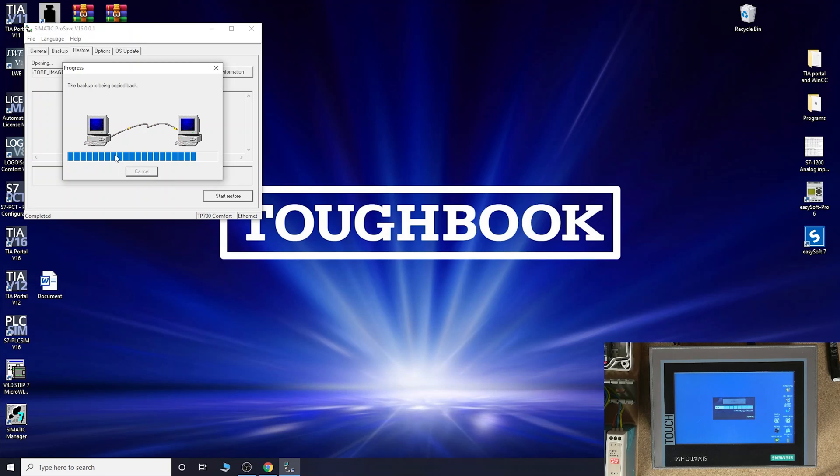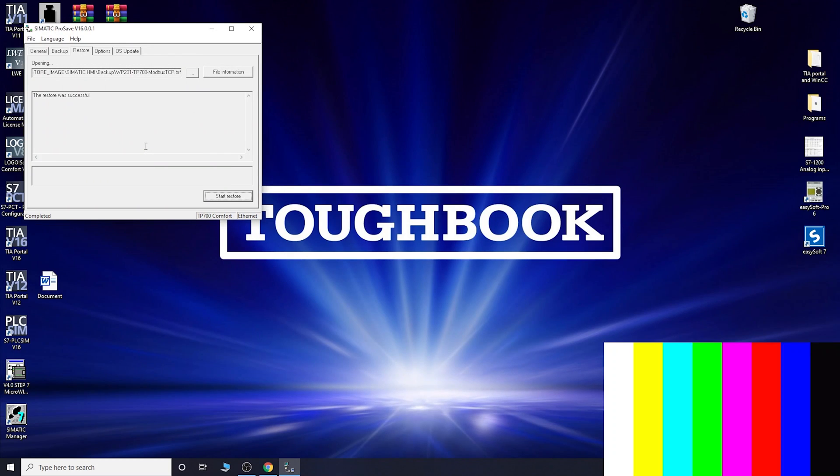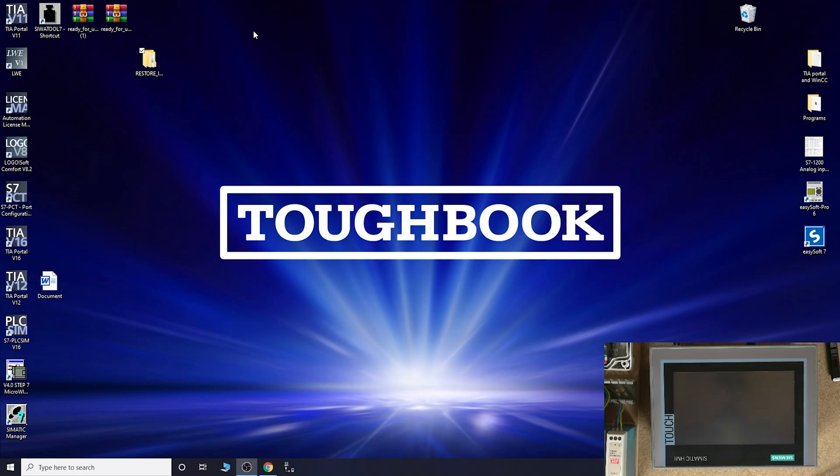We're almost there — a couple of minutes still remaining. You can see on my HMI it's sitting at 97%. Once it finishes loading, your HMI should automatically restart.